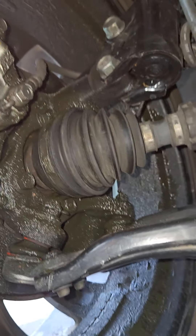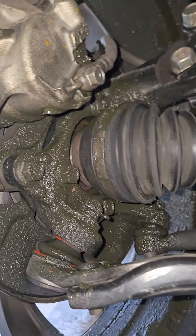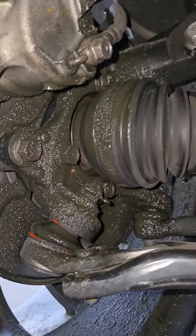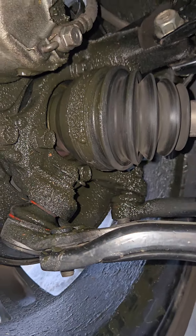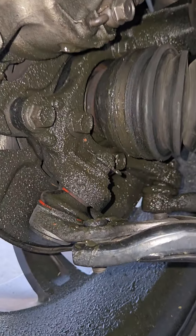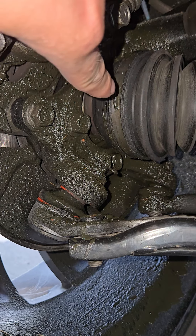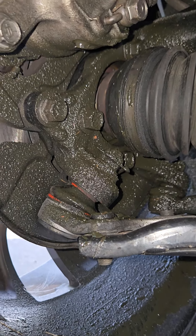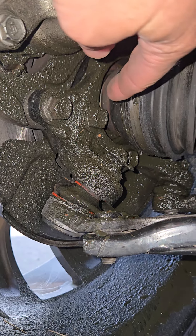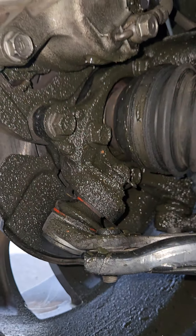When I saw all this grease in here, I thought for sure I was going to have a crack in my boot. But as you can kind of see, there's nothing going on with that. I haven't taken the tire off yet, but I guess it's possible that the little clamp here might be messed up.